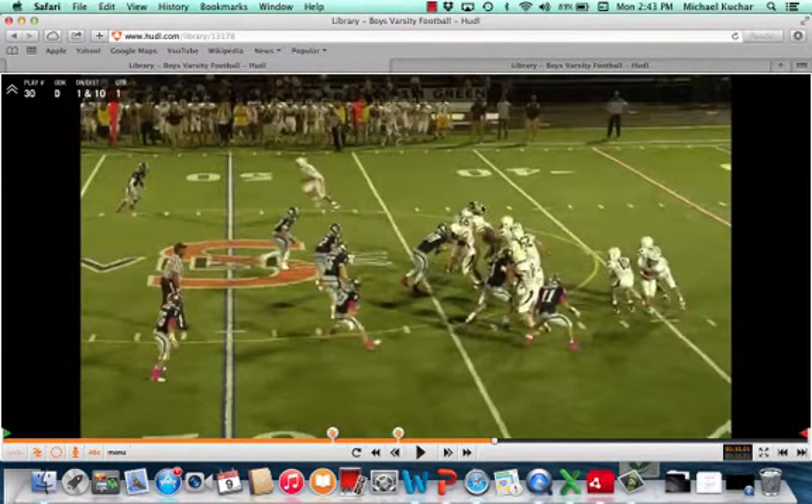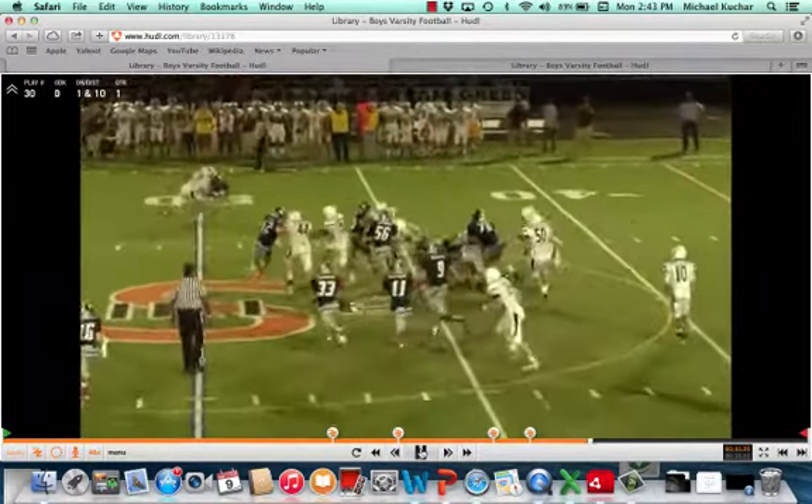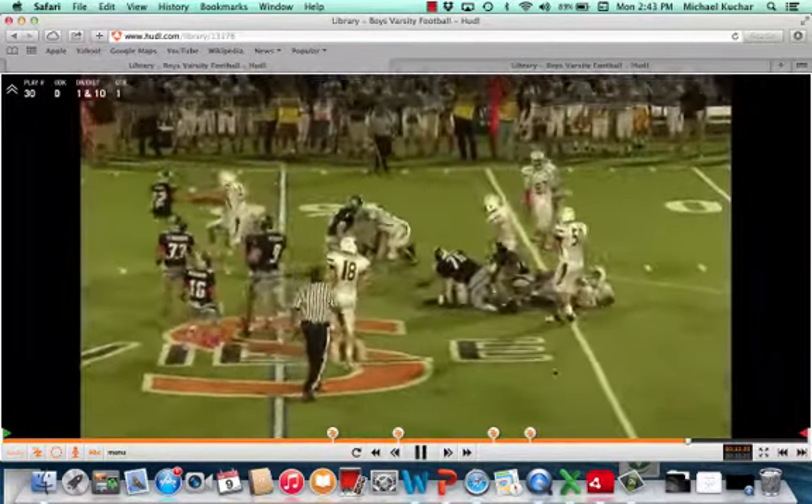Great contact — gets a little too far up the field here, but he's able to redirect and make the play. This is sweep concept off the single wing — pretty good job for a three yard game.